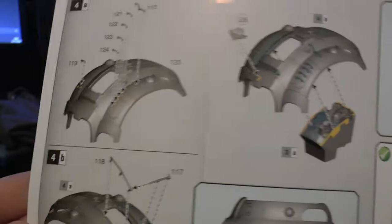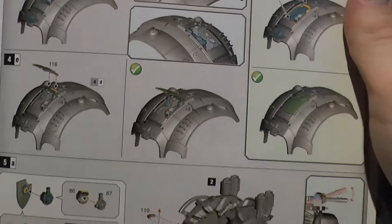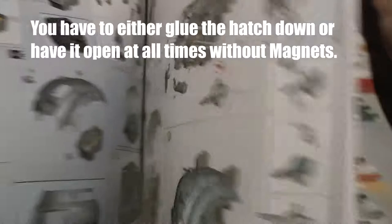Then it shows how to build the cockpit. Sir Hector - Canis is the engine. Then the carapace. It looks like he'll be able to open and close the hatch as well - I'll just close it down.